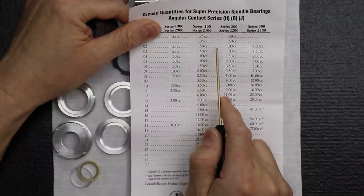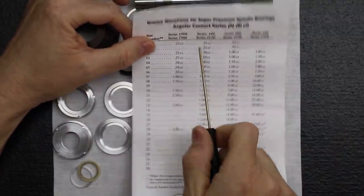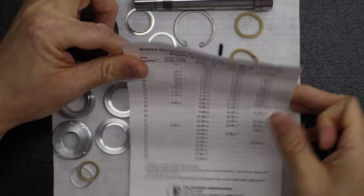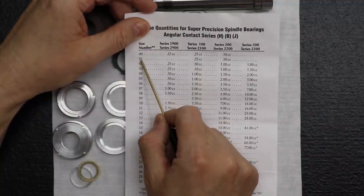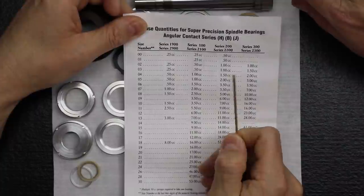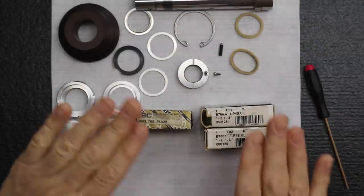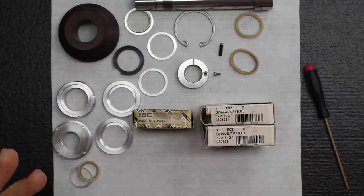The only difference from the accessory spindle in Part 3A is the quantity — the accessory spindle used the 7001 bearing with only half the amount of grease. We're using larger bearings here so the quantity is larger. The chart shows cc and the syringe shows ml — don't panic, they're the same. We're going to prepare these bearings with grease off camera, and when we're ready to install them on the spindle and complete the rebuild, we'll be back.